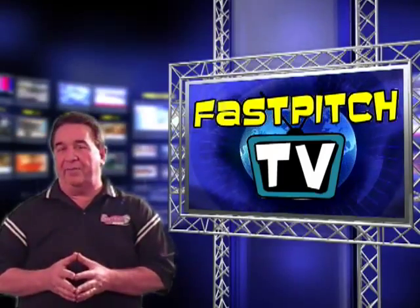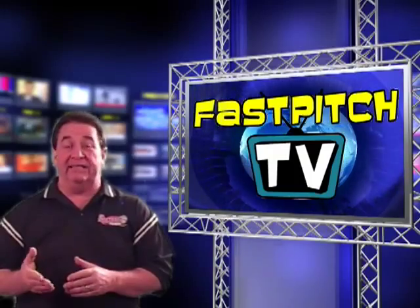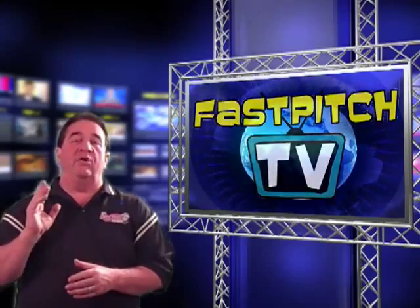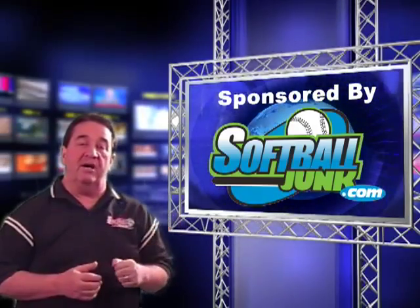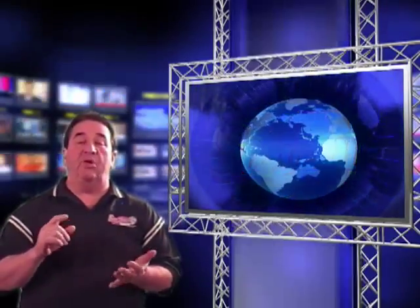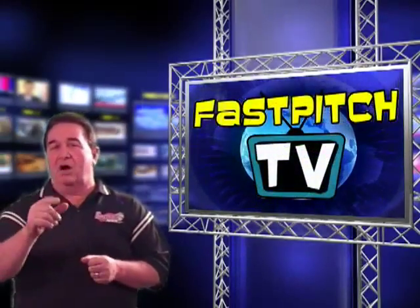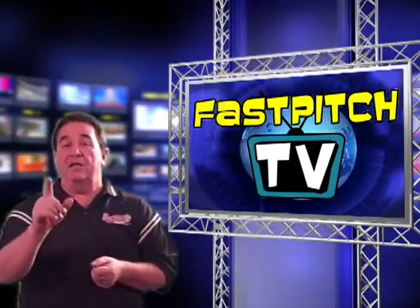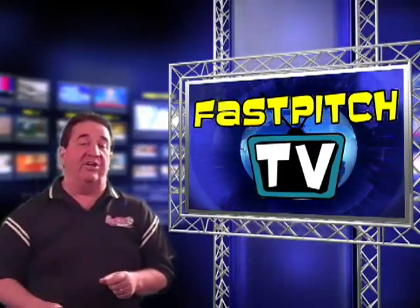I hope that tells you a little bit about how drop weight works and makes it easier next time you need to buy softball bats. I want to thank you for watching this show. Make sure you check out our sponsor SoftballJunk.com. And remember, if you haven't been to our website yet, go to TheFastPitchTVShow.com and tell your friends about us. You can also subscribe to us on YouTube and iTunes. Thanks for watching the show — please join us next week, and have a good one.